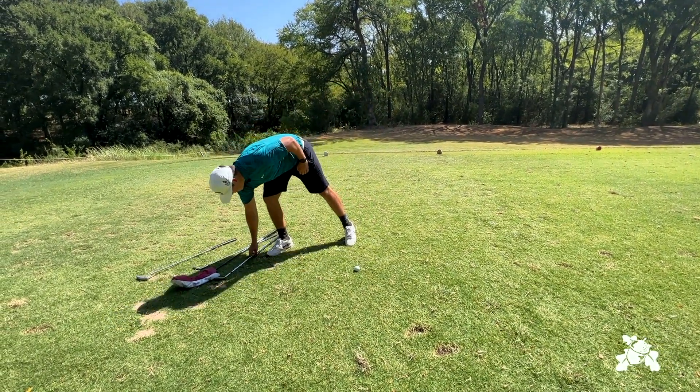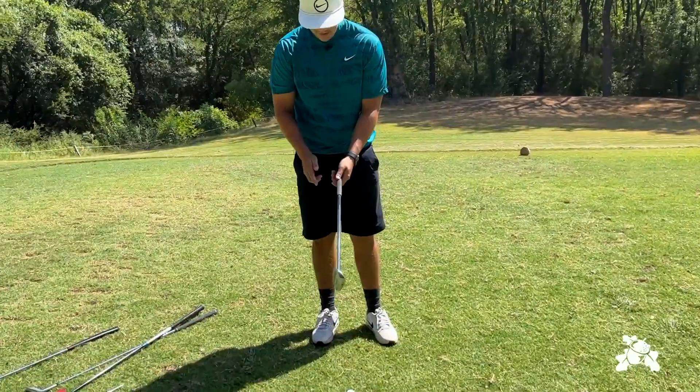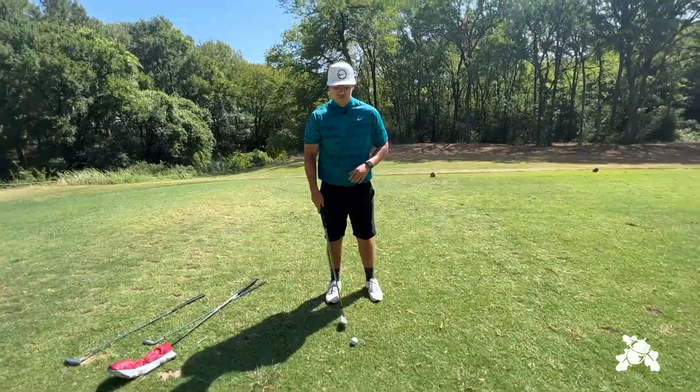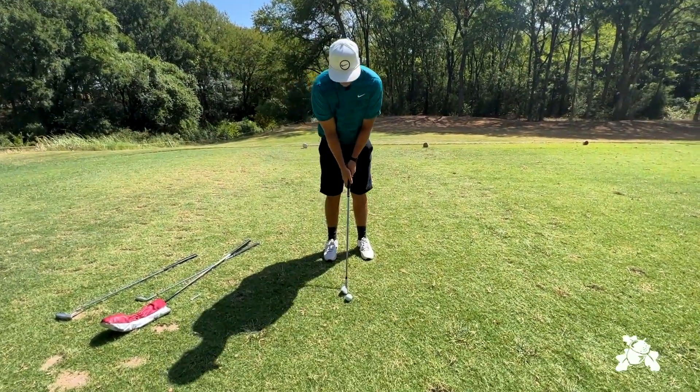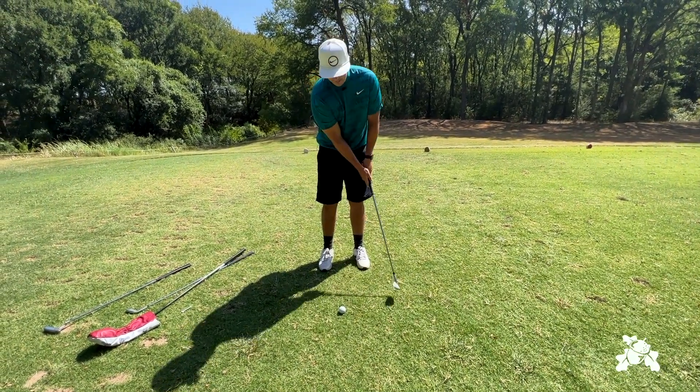Now going up into chipping — same setup as putting. Make sure the grip stays consistent. Ball even with our belly button, and same thing, just from one foot to the other. That's as big of a stroke as we need to make.